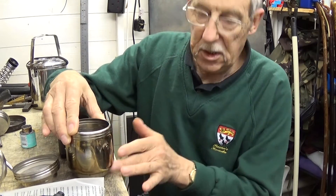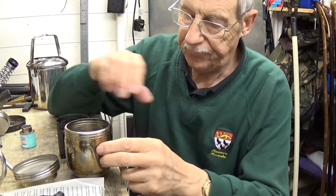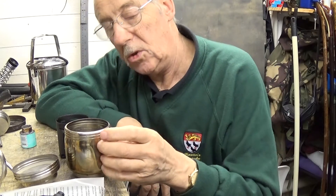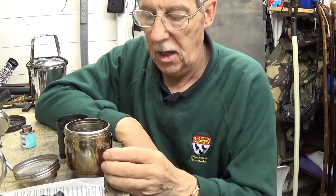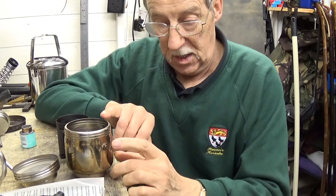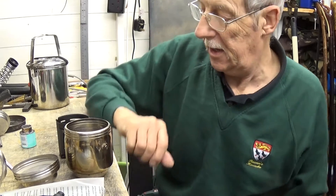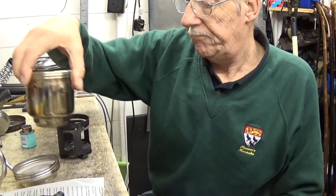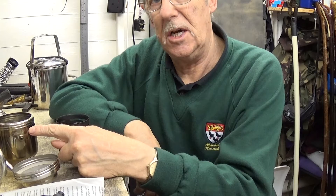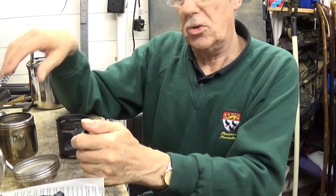One thing I did notice with this pressure release valve here — I don't even boil it up once, I just happened to check it as you do. I thought, oh, that's a bit loose, and I'd already tightened that once. So it's worth bearing in mind — keep a check on that, and if need be, nip it up. Don't have that facing you when you're boiling up, or you're going to get some steaming hot water straight in your face.